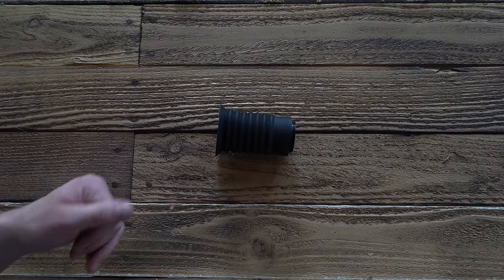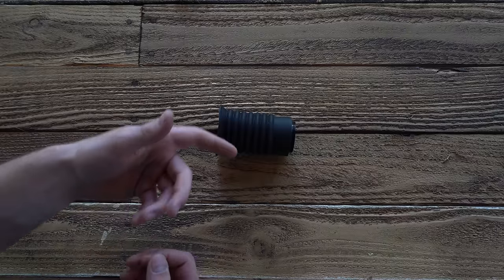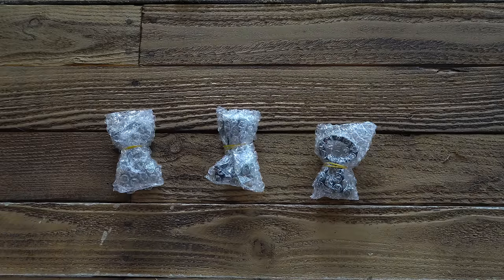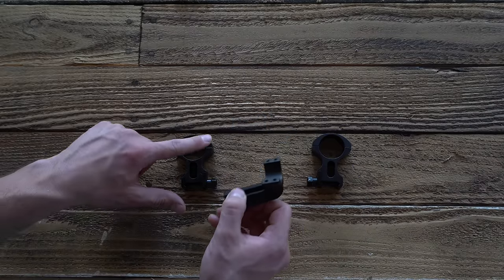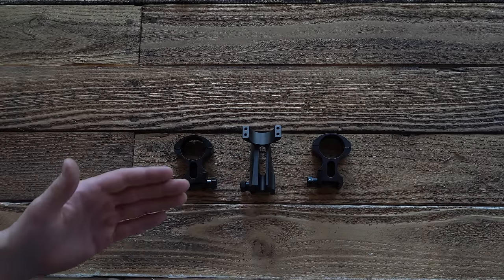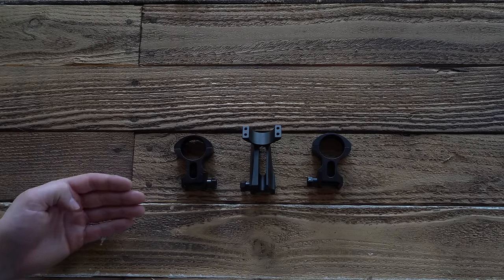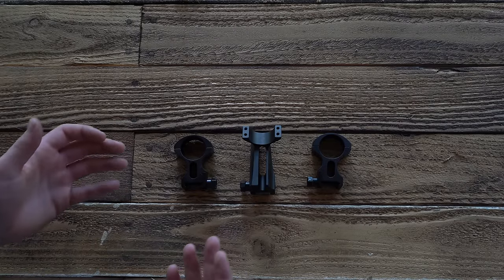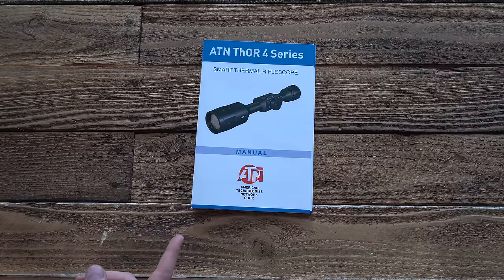You have a rear eyepiece that keeps light from escaping and giving away your hunting position, and makes it easier to see the screen in daylight. You get not one, not two, but three scope rings — two vertical rings and an offset ring. That extra versatility is really appreciated; it's one less thing to buy aftermarket. You also get an included microfiber cleaning cloth, the needed allen wrench for your scope rings, and your manual.